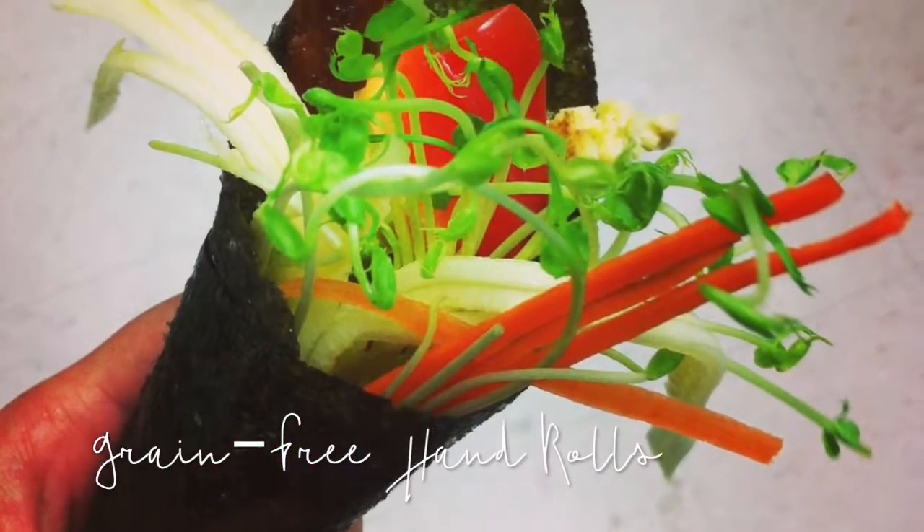Let's make some grain-free hand rolls. Hi everyone, my name is Judy from Happy Holistics and today we're going to be doing some super healthy hand rolls. The thing about hand rolls is I don't usually like them because they have way too much processed white rice and it makes me really full really quickly. So what I did was I removed the rice and pretty much just filled it with veggies and a little bit of meat.